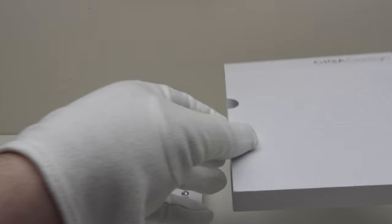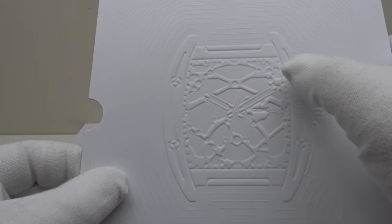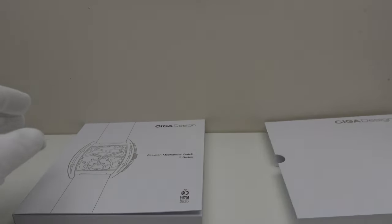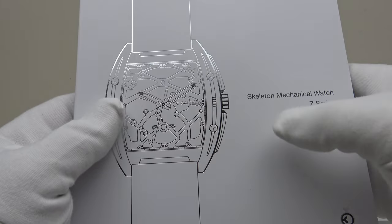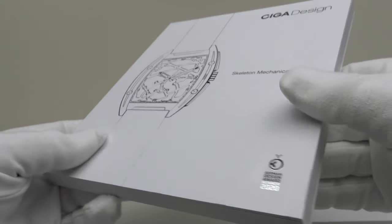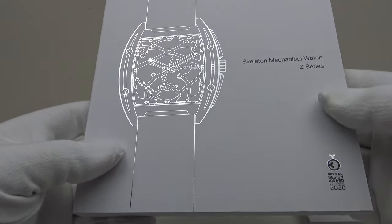The Siga Design Z series comes in a book which is protected by a white cardboard outer sleeve. On the front of the sleeve it has the Z series piece embossed — very nice attention to detail, good presentation and it's very aesthetically pleasing. It's an interesting format presenting the watch in packaging like a book rather than the default option of a plastic or cardboard watch box. Siga Design deserves full credit for this because it's very well executed, and I think other watch brands should follow this book format.